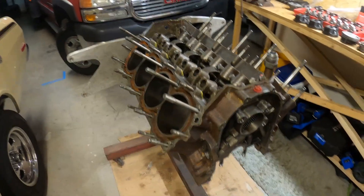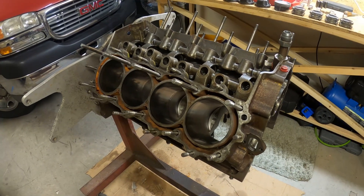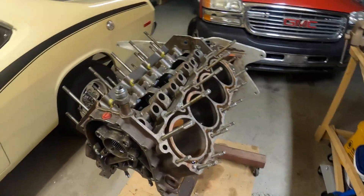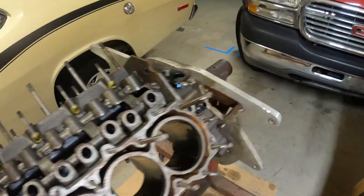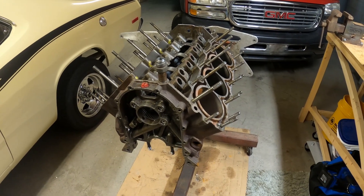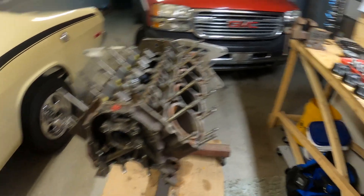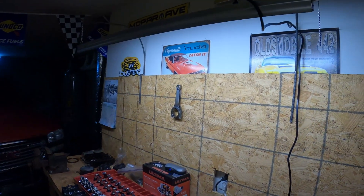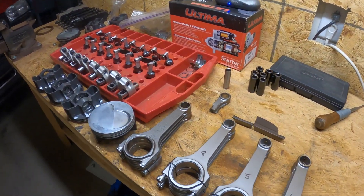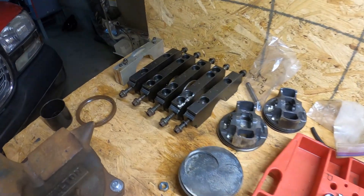We're back working on the R5 today. The goal is to get it all prepped and ready to go to the machine shop up in Virginia. We need to get all the head studs, this pipe, and any fittings out of the block so they can bore it, hone it, and surface the decks. I also got a light installed above my bench today so you guys can see a little better — the lighting wasn't great in the last video.